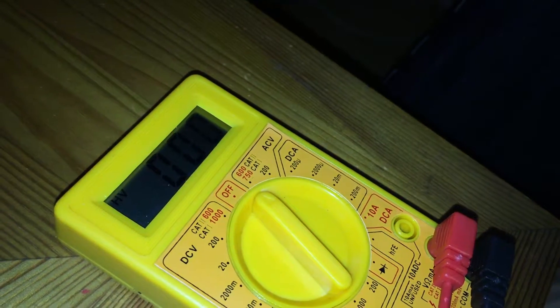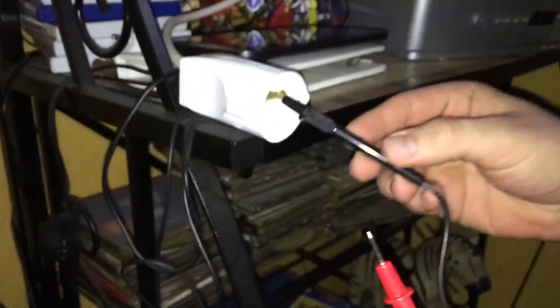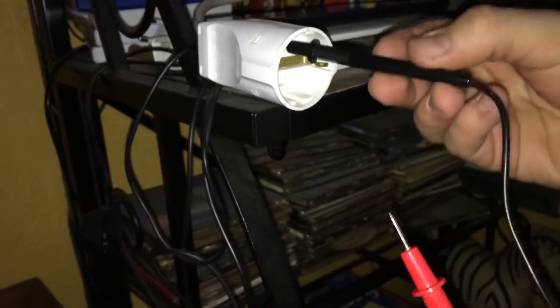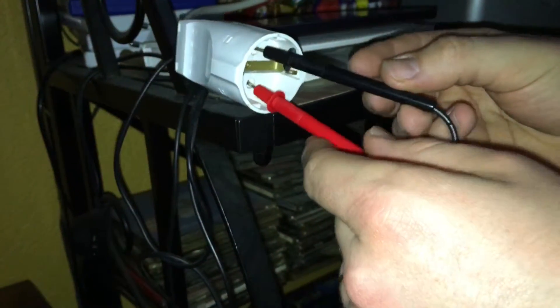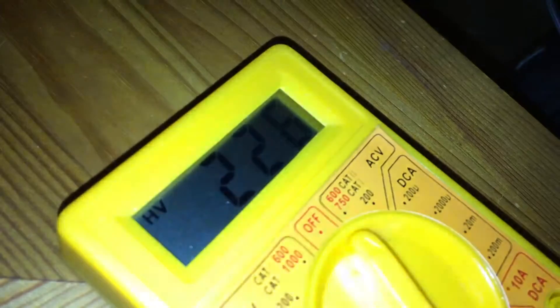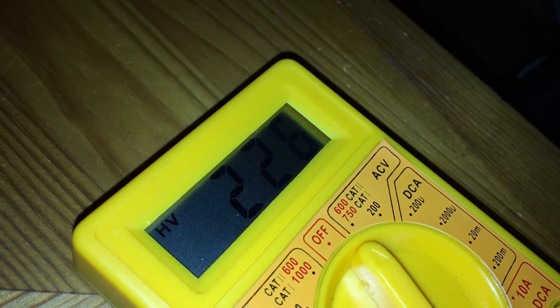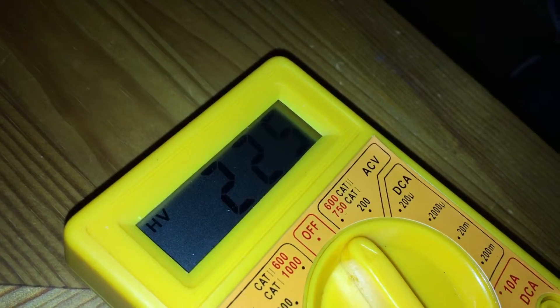Now we will plug in these two sticks into the plug and look at the display. This is 230 volts — the normal voltage in Germany.